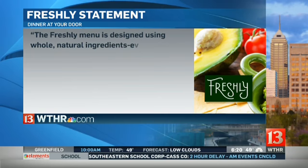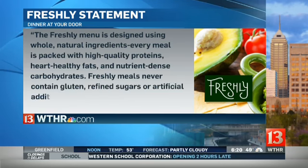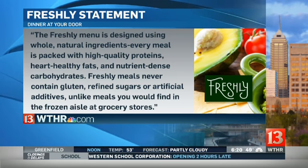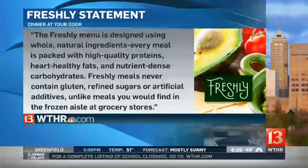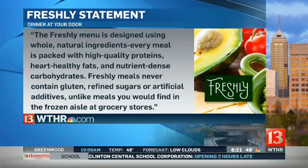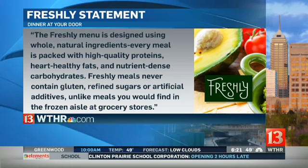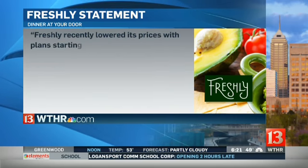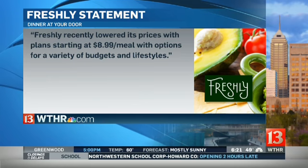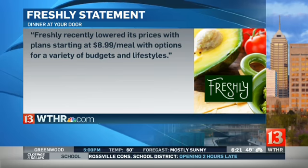The reporters reached out to Freshly for the story. Freshly said their menu is designed using whole, natural ingredients packed with high-quality proteins, heart-healthy fats, and nutrient-dense carbohydrates. Freshly meals never contain gluten, refined sugars, or artificial additives, unlike meals in the frozen grocery aisle. They also noted Freshly recently lowered its prices, with plans starting at $8.99 a meal with options for a variety of budgets and lifestyles. The full statement is available on their website.